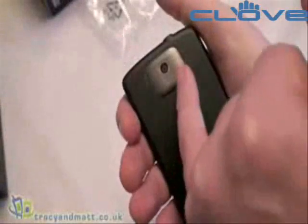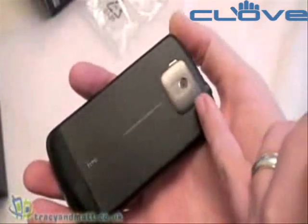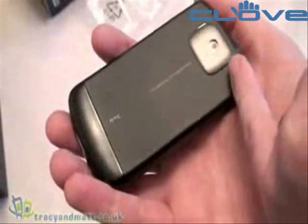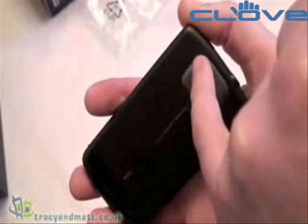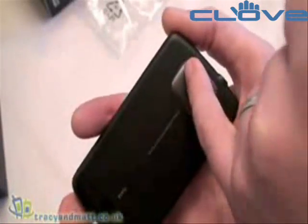On the back while we're looking there, there is a 5 megapixel autofocus camera, which we'll look at in more detail with some sample shots. As I say, autofocus, but no cover over it, unlike some other products coming out at the moment that have an actual lens cover. Interestingly, there is no flash of any kind, and there's a small grill over the loudspeaker.